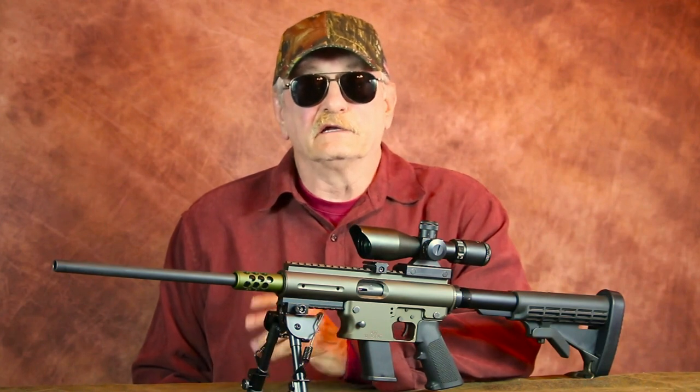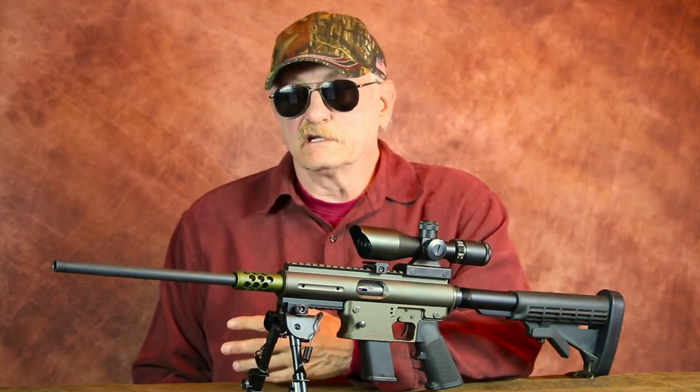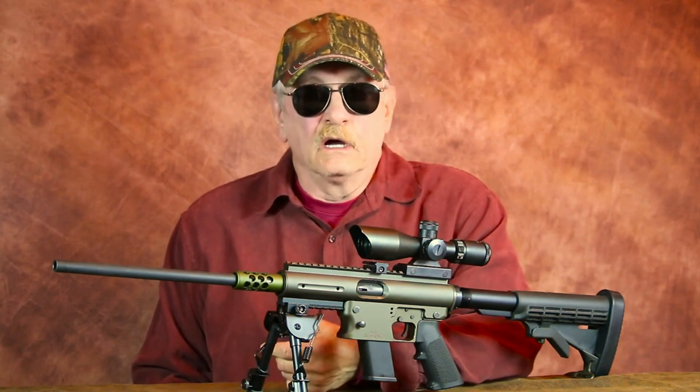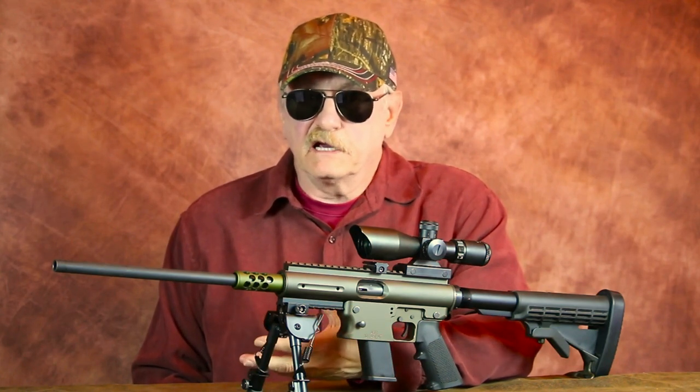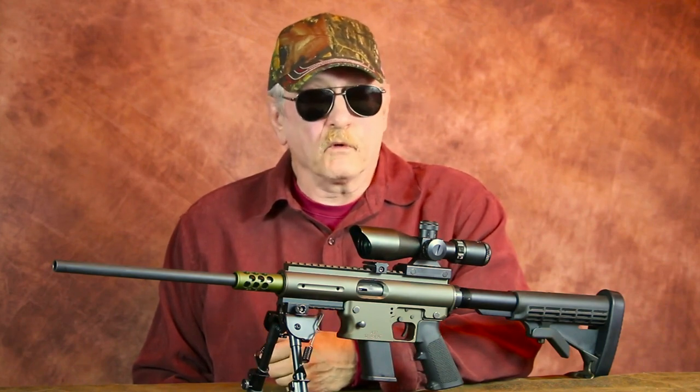Welcome back to the channel. Today let's revisit the TNW Aero Survival Rifle. Since uploading my original review, I've had a chance to put this TNW Aero Survival Rifle to its paces, and I'm pleased to say it didn't disappoint.